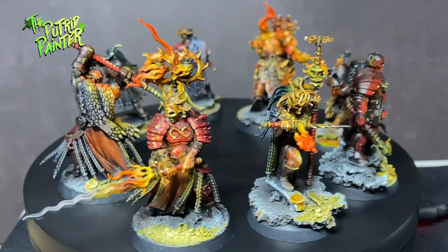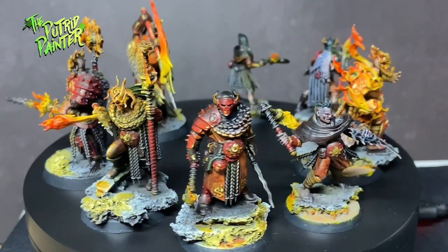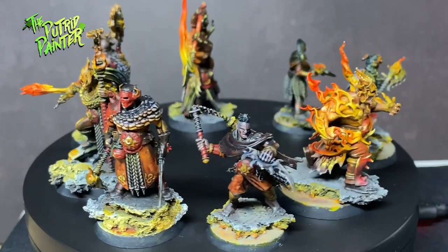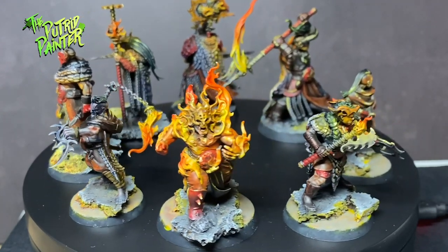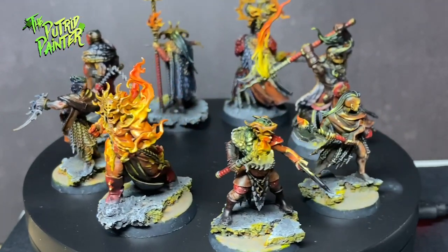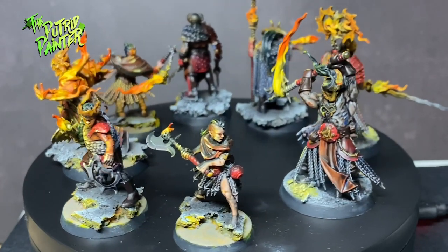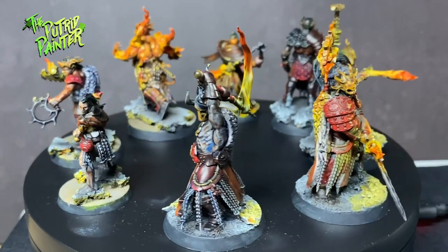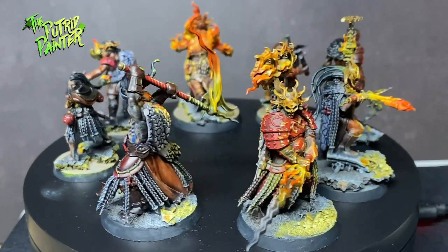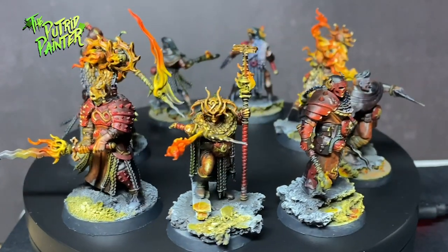Hello and welcome to another painting video. In this video I'll be painting the Warcry warband The Scions of the Flame. These hot looking boys and gals are a very interesting warband. There is a beefy dude, some peasants, an actual guy on fire and a samurai for some reason. I do love this hutch-putch looking group, and it's a great way to paint fire and object source lighting. Let's get started.